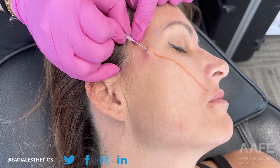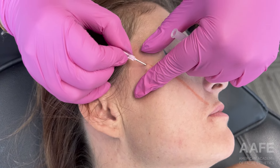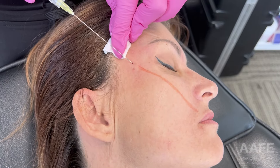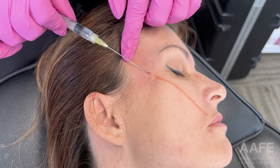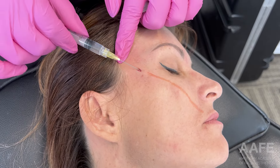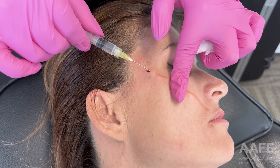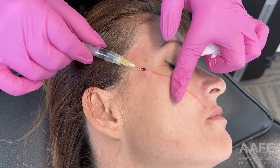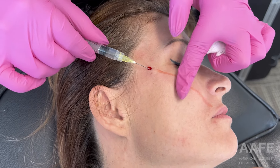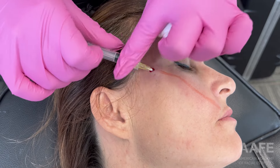I just went in with a little bit of lido to get her numbed up, and then I'm using an 18-gauge needle to open up my insertion points so that I can easily go in with a cannula. I am flooding the vector with plain 2% lidocaine just to make the patient as comfortable as possible. Once I get down there when I retrograde out, I'm not pushing too much lidocaine — you'll see why in a little bit.